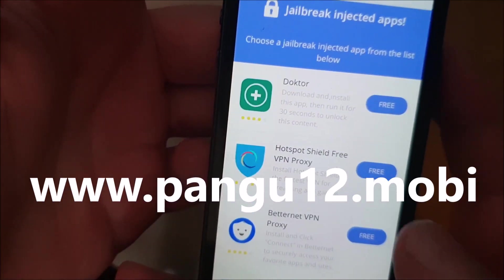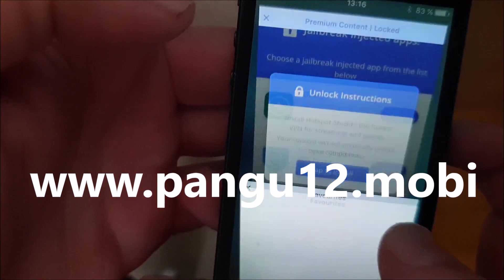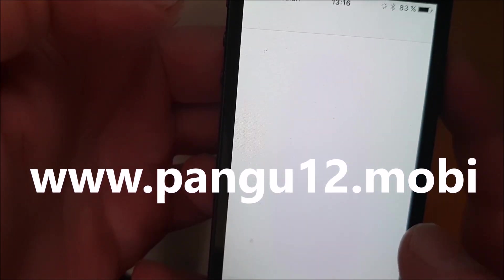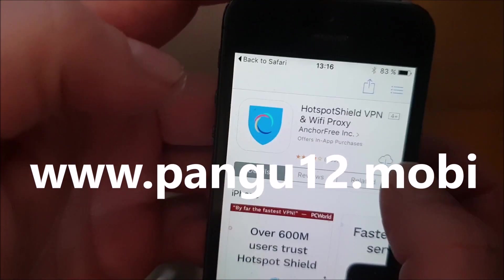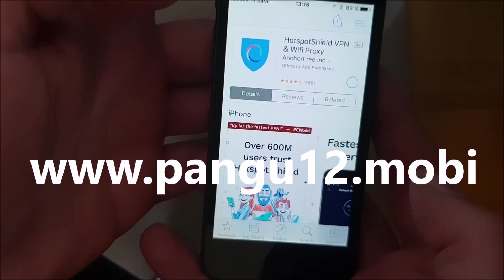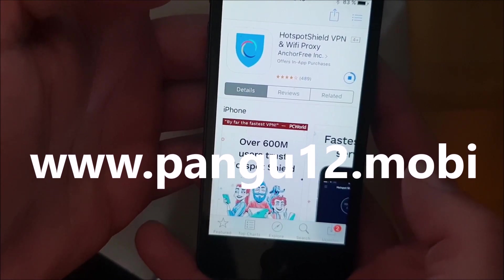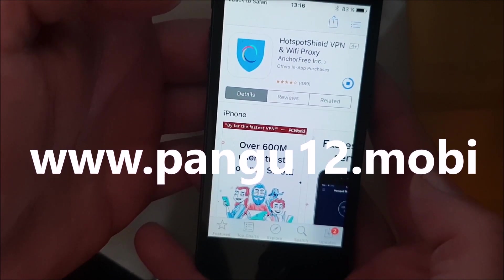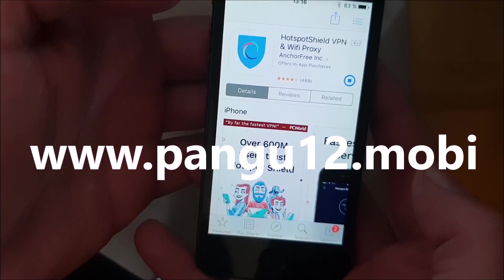So, just pick an app and install it. And as I said before, when you start this app, then the jailbreak and installation of Cydia starts in the background. So, you need to download this app and then start it up. When you do that, you need to wait for about 30 seconds to give the jailbreak time to install itself.